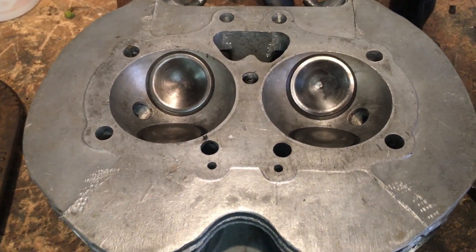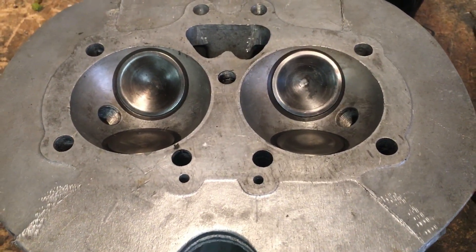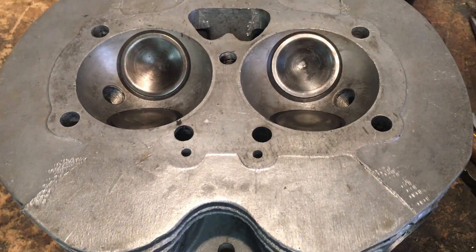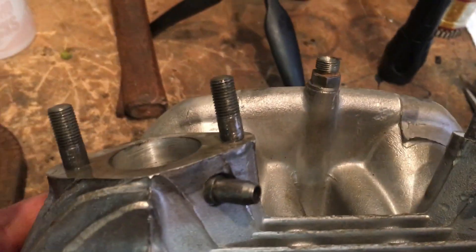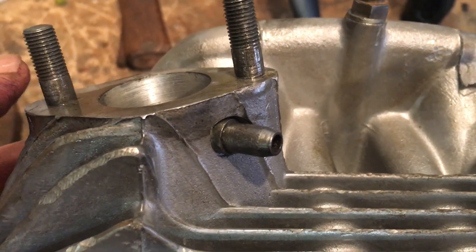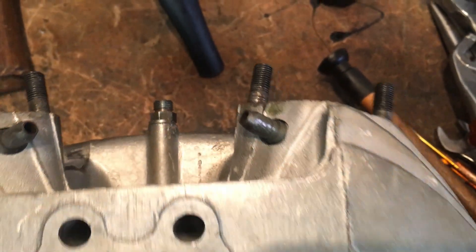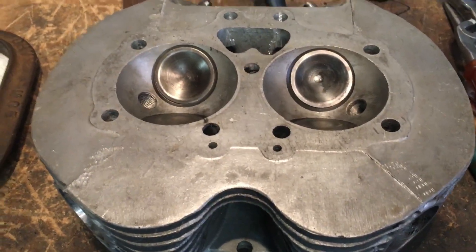I've got a few things on order and they should arrive tomorrow - new outer studs for the cylinder head mounting and also various nuts. It's worth bearing in mind that the nuts for the mounting studs are cycle thread, as are the nuts for the carb mounting. They're BSF screwing in to the head, but cycle thread for the carb securing nuts. I've also got a set of nuts on order for the rocker box mounting.